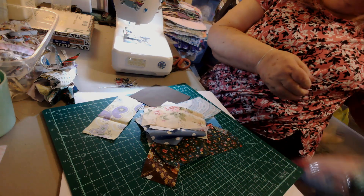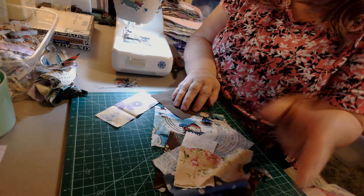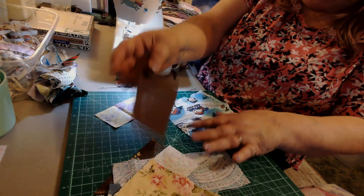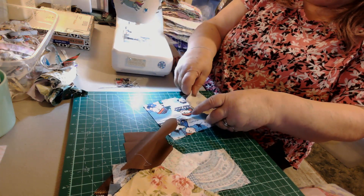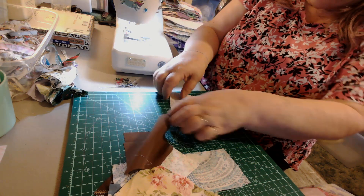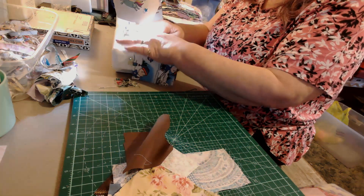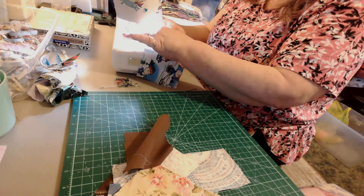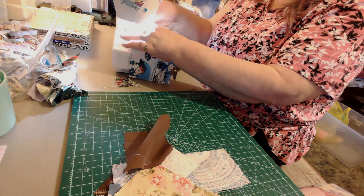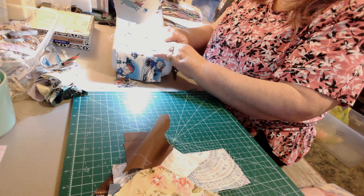They're all different - I'm not matching them up at all. I'm going to start by putting right sides together and sewing these pieces together. I'm not matching, not worrying about the size or anything right now, just making sure there are two straight sides together, and I'm just stitching them along.